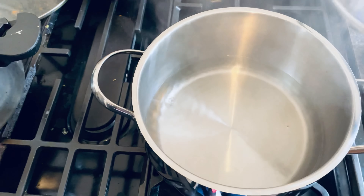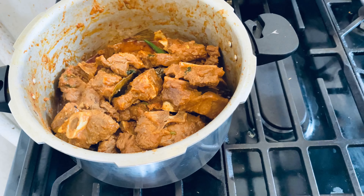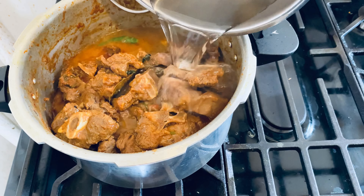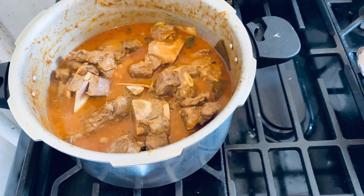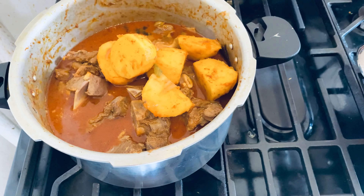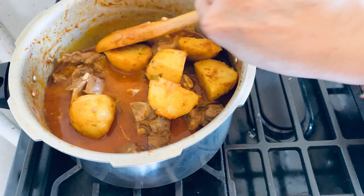Adding two green chilies — the smell comes out nice. I heated up some hot water. Now I pour in the hot water. The amount of hot water is up to you, depending on how much gravy you want. Now I'm adding the fried potato back in.